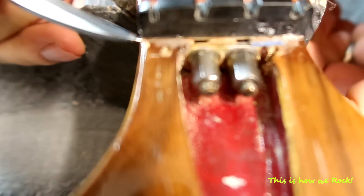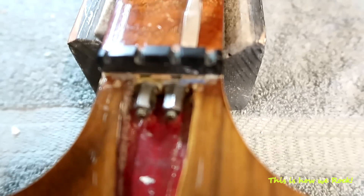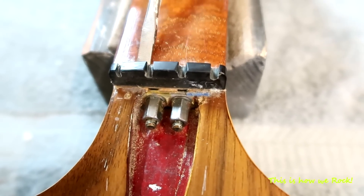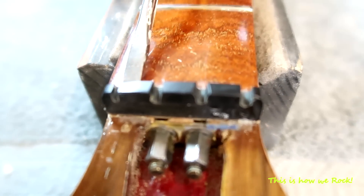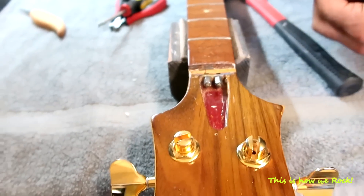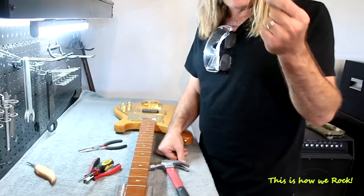It may be right here on the front, just ever so slightly, and over here. I'm just gonna give it a little tap first and see. Wow, it's on there pretty good. Alright, so I got the nut off now. I'm gonna keep this nut — I might not be able to use it because it'll be different, but I'm gonna keep it just in case.